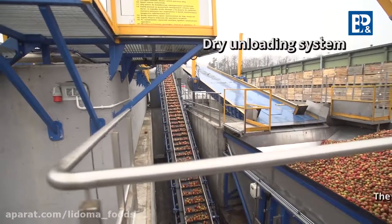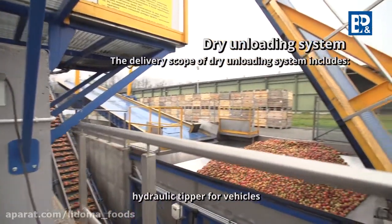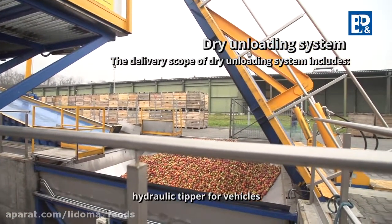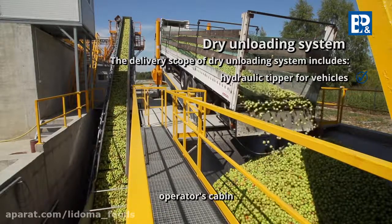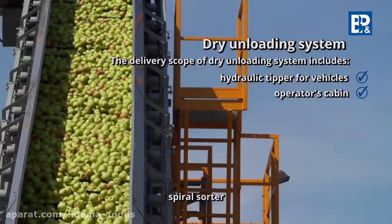The delivery scope of the dry unloading system includes a hydraulic tipper for vehicles, where raw material is unloaded from a car by lifting the front part of the platform and emptying the fruit into the hopper, the operator's cabin, and a spiral sorter which separates impurities such as leaves.